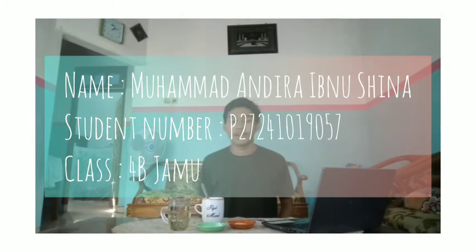Hi, my name is Muhammad Andirat Manusina. I am from class 4B Jamu, study number B27241019057. Today, I want to make honey tea.